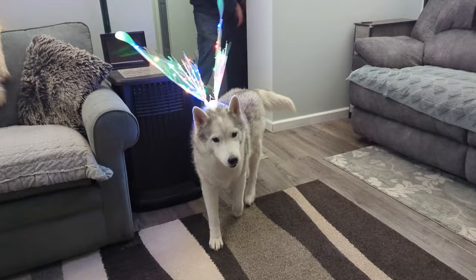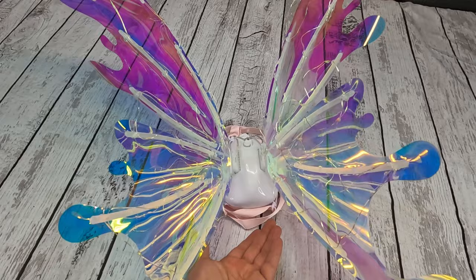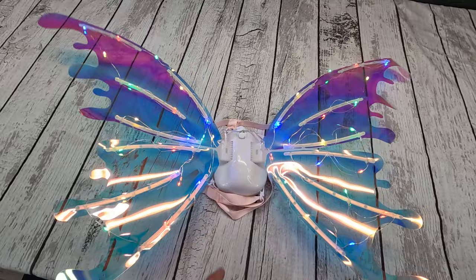We took these out of the box and some assembly was required. We did have to string the lights, but it was pretty easy. Then we popped in the batteries and we had to try them on.